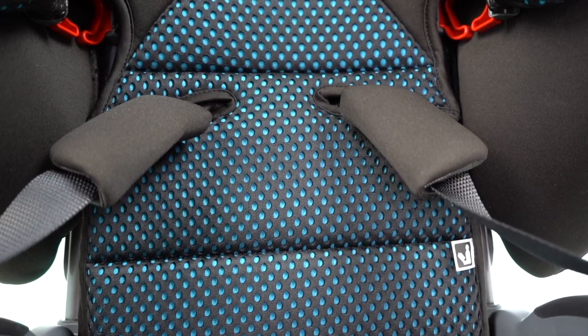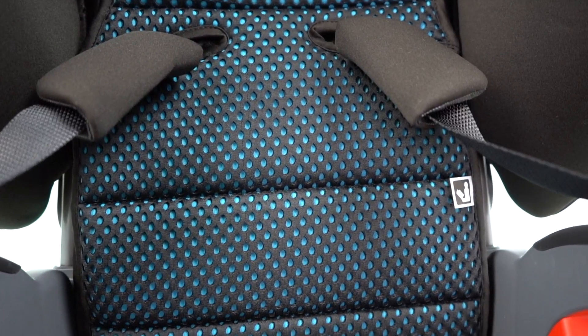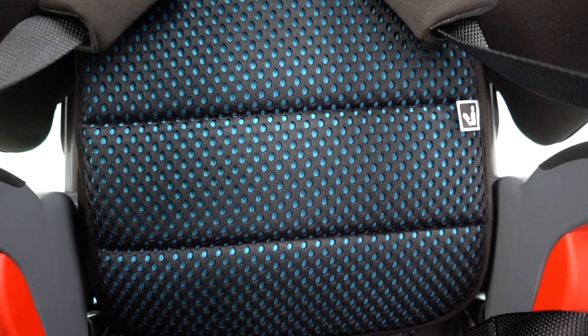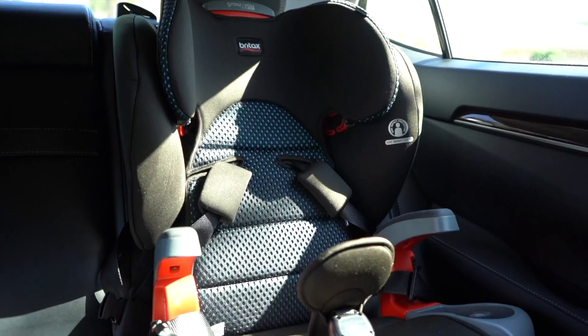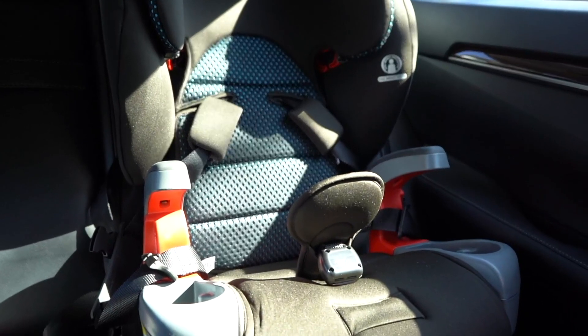One thing I do want to mention, since I have both seats, is that the seat and back cushions on the standard ClickTight in the CoolFlow colors were slightly thicker than the Plus. There was more padding and it was a little bit more comfortable on the standard ClickTight over the Plus. I'm not sure if this is the same with the other color options, but this was the case for the CoolFlow colors.